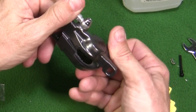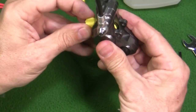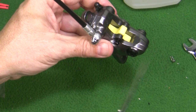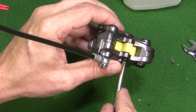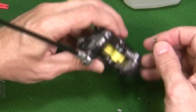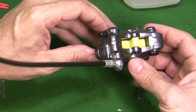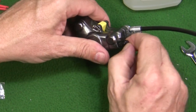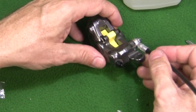Now we have our brake caliper here and we're going to install our bleed block — put this in place, inserting the bleed block from underneath. We're going to install our little pin in there just so I don't lose it. Now we have our caliper ready for the bleed. I'm also going to take off the little boot here — just peel that right off and set that aside. So now we have our caliper ready for doing our brake bleed.